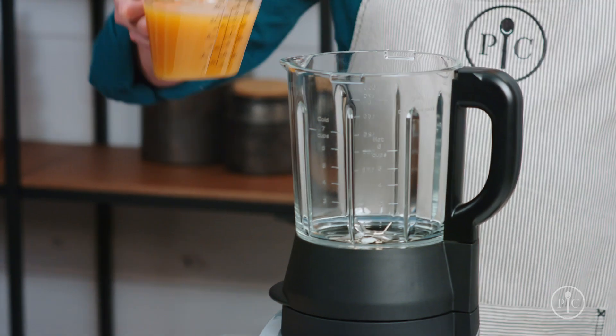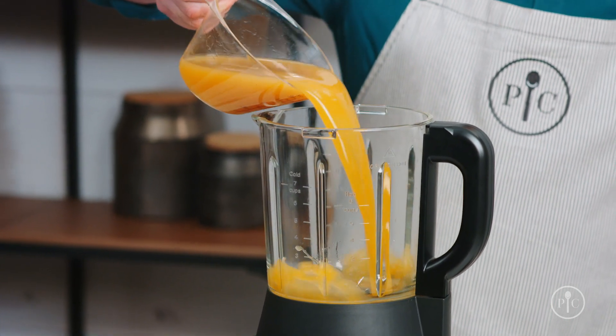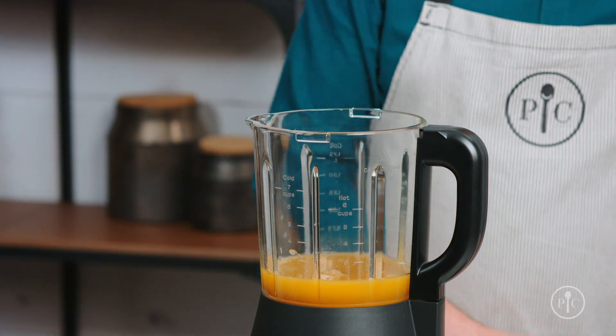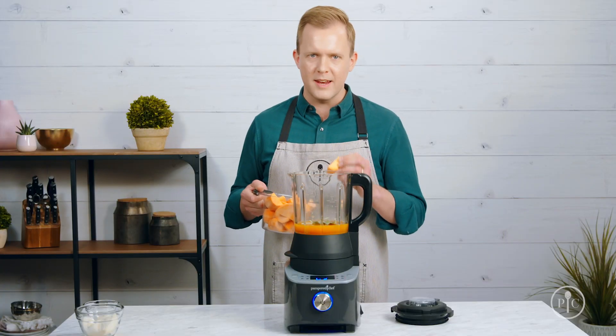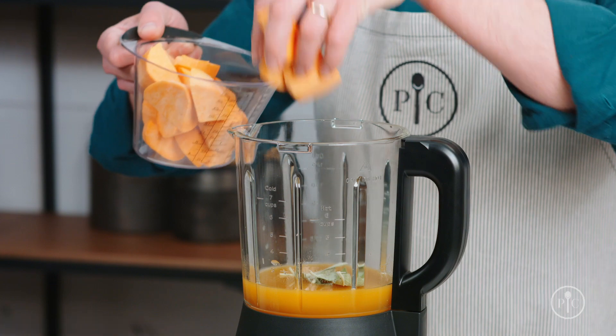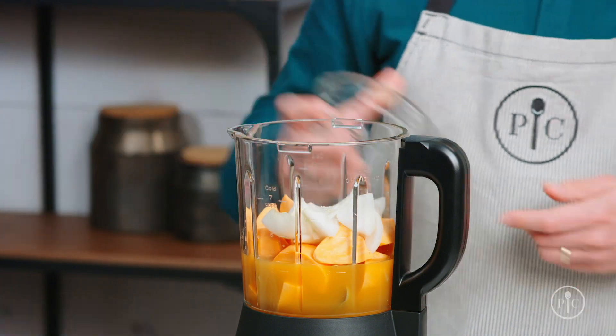Now that you know about our settings, let's try one of them out. I'm going to use the soup setting to make a sweet potato soup. Add all the ingredients into the pitcher, starting with the liquid first, then seasonings, and finishing off with our vegetables. The thing I love about this setting is that I don't have to be very precise about the way I cut my food because the blender will do all the work for me.